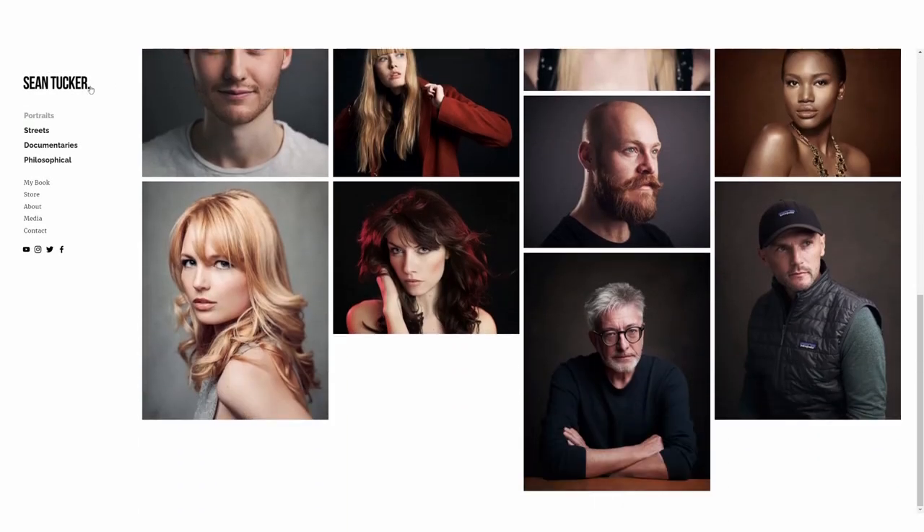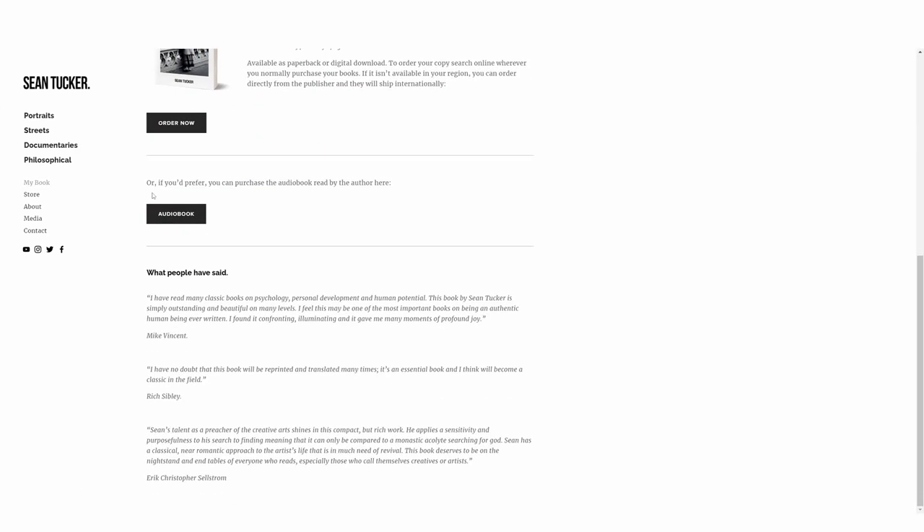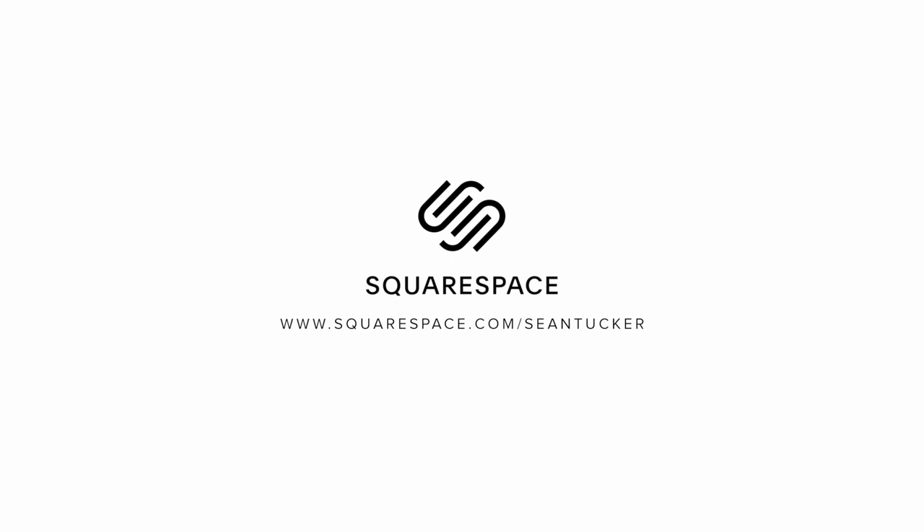Thanks again to Squarespace for sponsoring this video. If you need a new website or a domain, they're a fantastic option — I've used them as my website of choice for over a decade. It's really important to me personally to make sure my work is doing the talking and the design takes a back seat, and the great thing about Squarespace is they have a whole host of templates produced by professional designers who really know how to keep the clutter to a minimum. I've recently done a little refresh on my website moving from the Wexley template to the Wells template, so if you want to see an example of a very clean website, I'll leave a link below. Start your free trial at squarespace.com and go to squarespace.com/SeanTucker to get 10% off your first purchase.